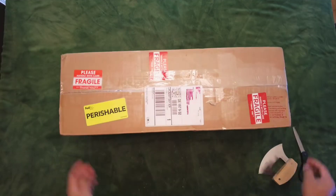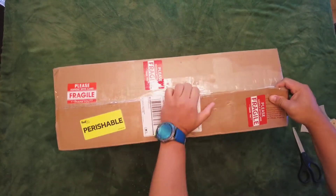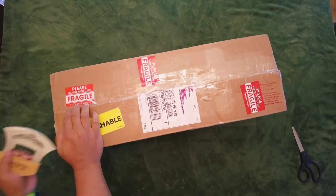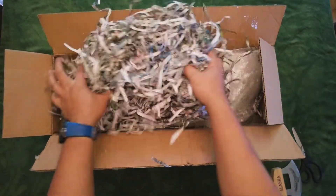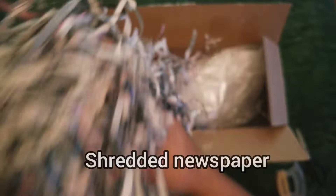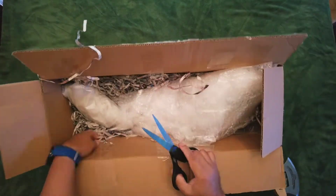I like to film the unboxing video to educate myself and everyone out there on how to pack plants securely. The seller used shredded newspaper to prevent the plants from moving around inside the box.